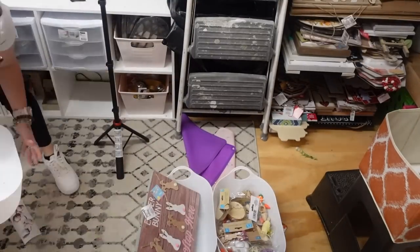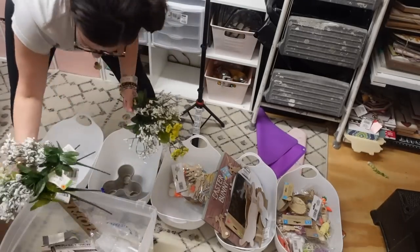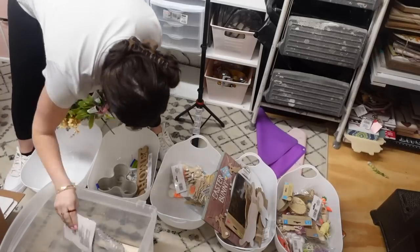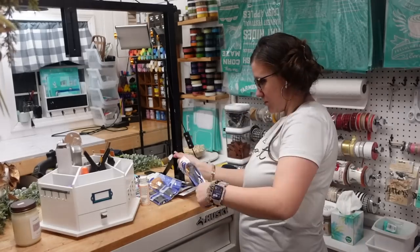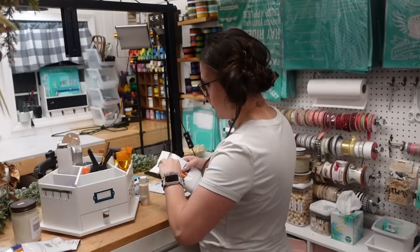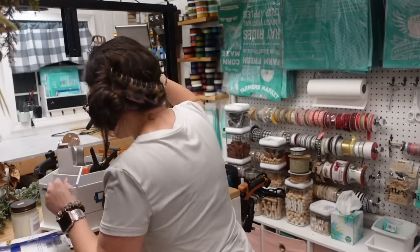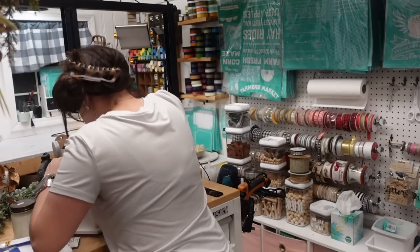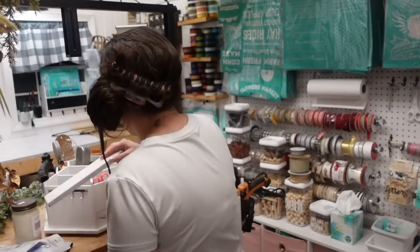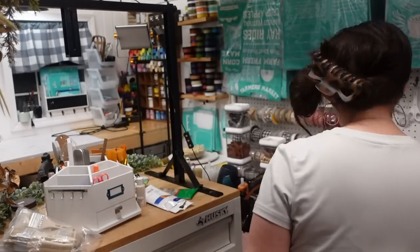I came up with a system for all of my seasonal items — obviously these are items you're going to switch out; you're not always going to need Easter stuff or Christmas stuff. So I got these white bins from Dollar Tree, and for every season I go ahead and put all my seasonal stuff in those bins above my white drawer system. When the season passes, I pack them up into a clear bin labeled with the season, so when the next season comes I can easily access it and switch it out. That was the easiest system I came up with for my seasonal stuff.